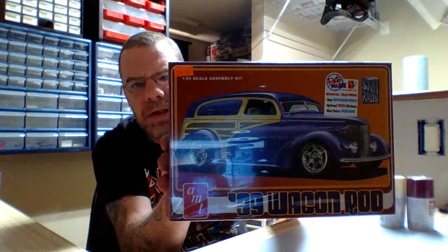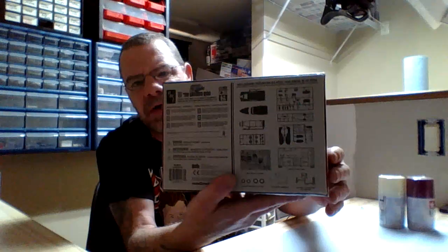So what I did this morning is I went out to the local hobby shop and found a kit that looked pretty straightforward and simplified. It is a glue-together kit — this kit right here — which is the AMT 1939 Wagon Rod. Looking on the back of it, you can see there's not a whole lot of parts in the kit, which is good for doing a tutorial series like this. If I can pull off this whole tutorial series from start to finish, this will also be my first ever street rod, so hopefully we can get that done.